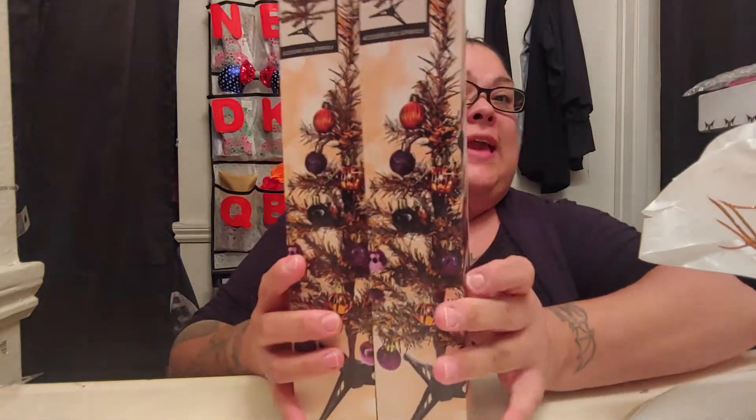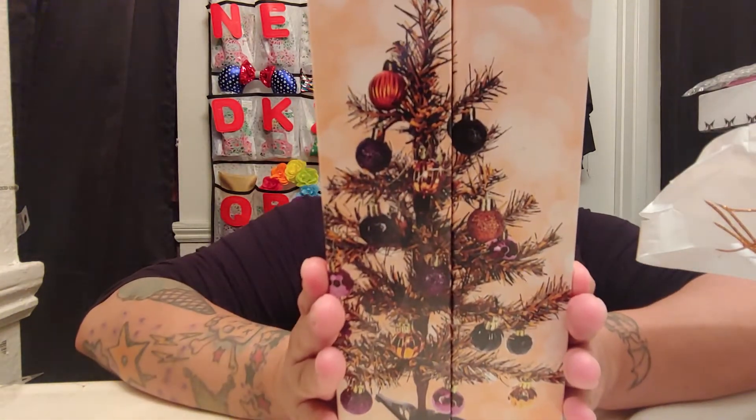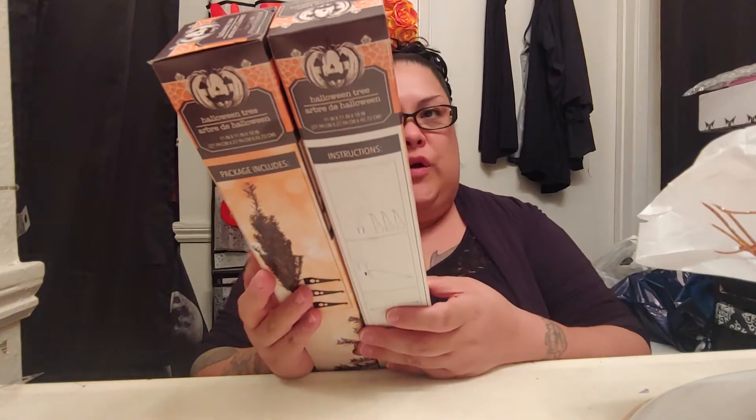So the first two things that I seen — they had a whole bunch of these Christmas trees. There's no reason for me to get these, but because these are Halloween ones, I was like, I have to get them. So I got two of them — they're 11 inch by 11 inch by 18 inch. I don't know if I should buy more. I just thought this was really cool. I'm going to have to buy the little ornaments too, because I didn't see any over there, but they're barely putting up all the Halloween stuff. So hopefully by next week they have a lot more stuff out. I don't know if I'm going to want to use these. I just got them because they're cute.